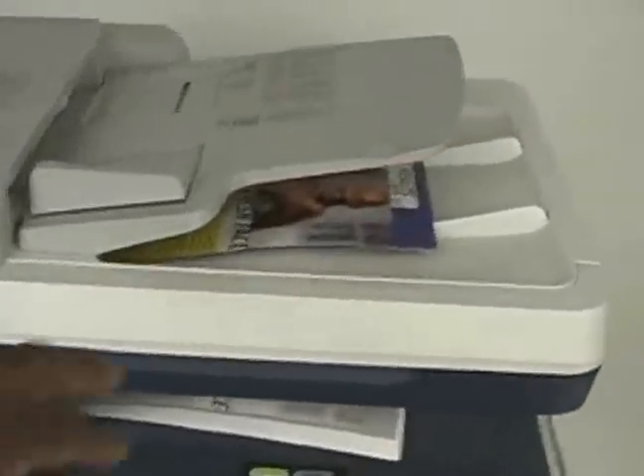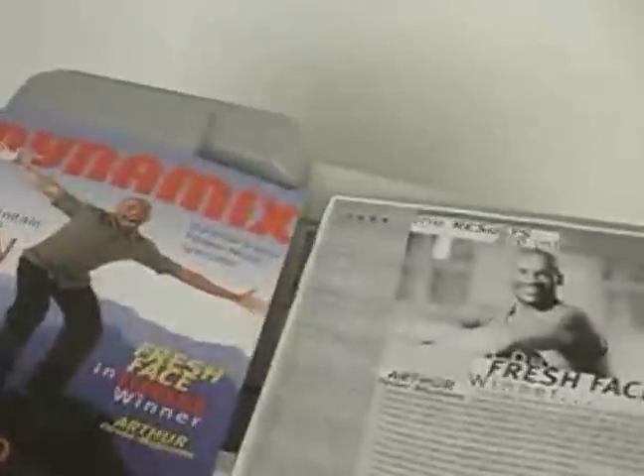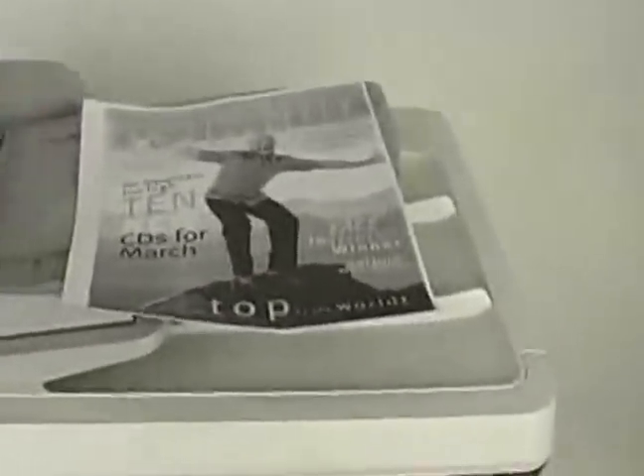Boom, boom — comes out. Here's our original, here's our copies. It prints on both sides automatically, and it works.